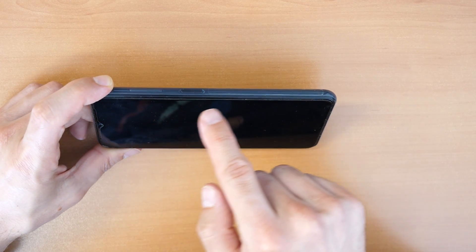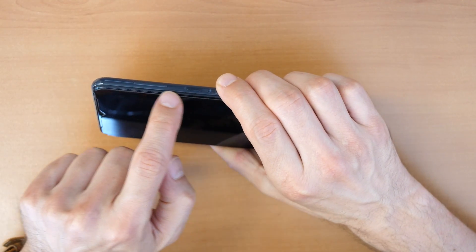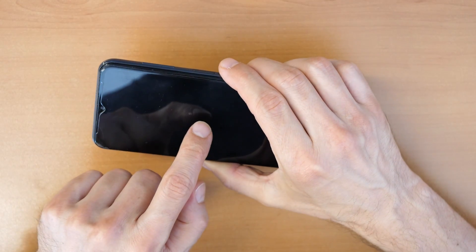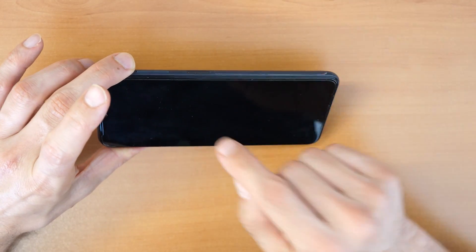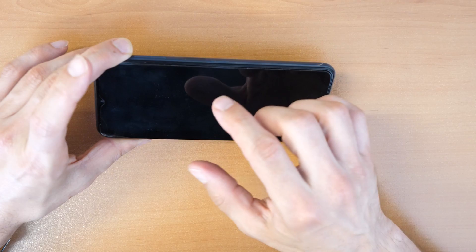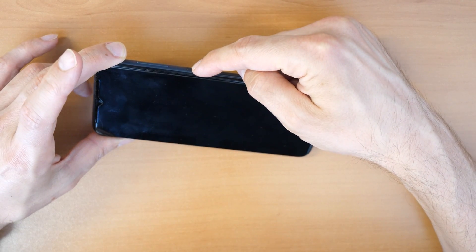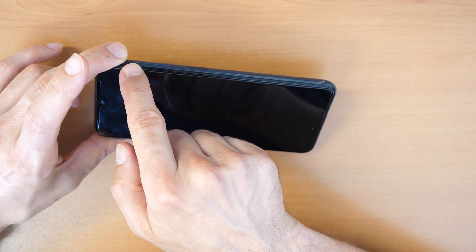Let's try the key combination for doing this. If you want to restart the phone, you will need to click all three buttons: volume up, volume down, and the power button. Hold all three buttons until the phone vibrates, turns off, and restarts. After that, once you see the Samsung logo on screen, release the power button and the volume down button, but keep holding the volume up button.